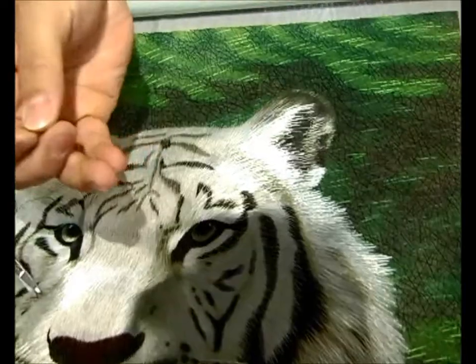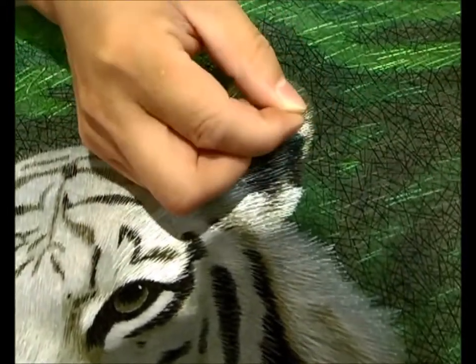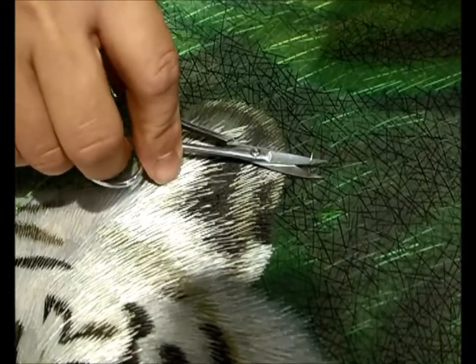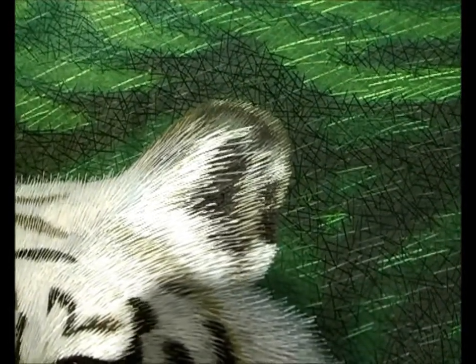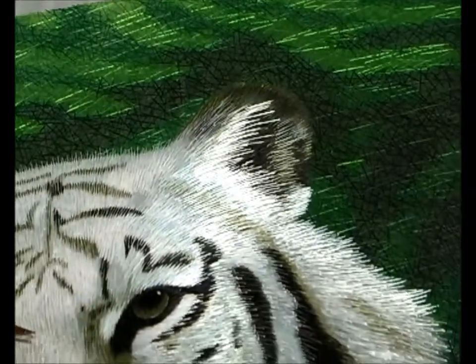These top quality pieces will take anywhere from months to years to complete. When they go to stitch it, one of the key elements is to make sure the knots don't show. The knots are going to be extremely small and are on the bottom side. As it's cut, the silk fabric locks down on the knots and holds them in position, giving you this incredibly lovely finish.